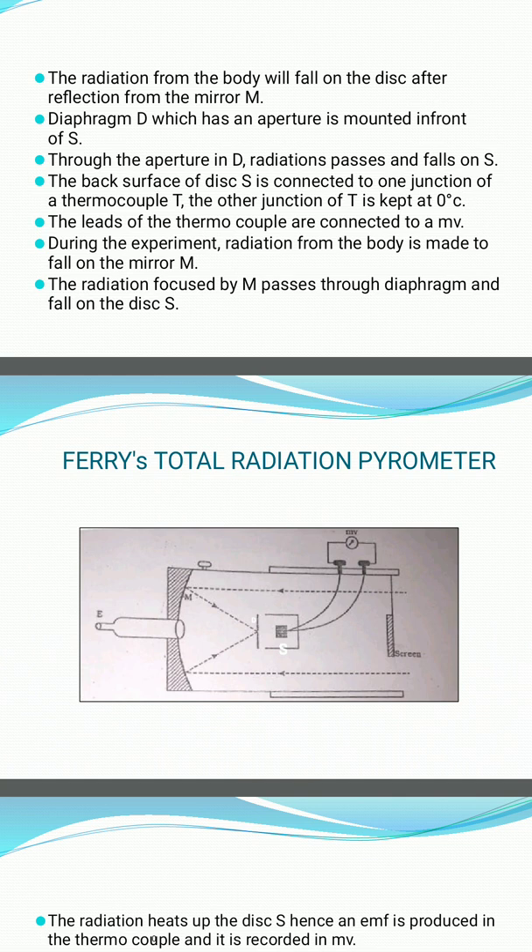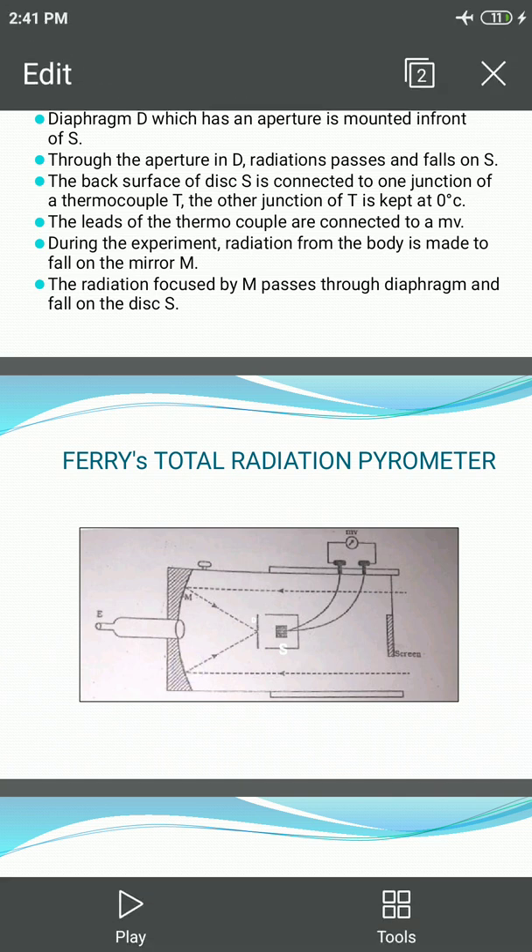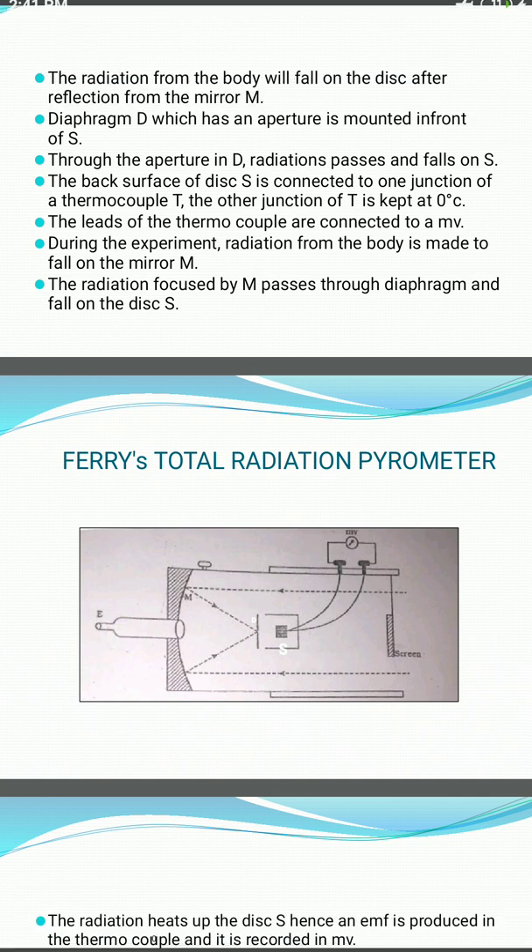During the experiment, the radiation from the body whose temperature is to be measured is made to fall on the mirror M. The radiation focused by M passes through the diaphragm D and falls on the disc S. Adjustments are done such that the diaphragm appears circular when viewed through the eyepiece E.